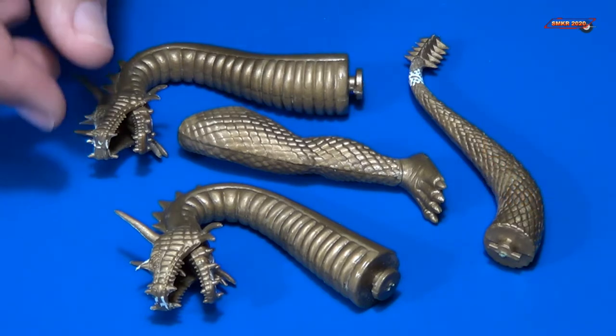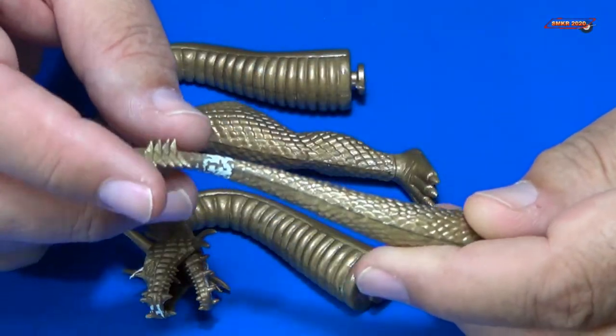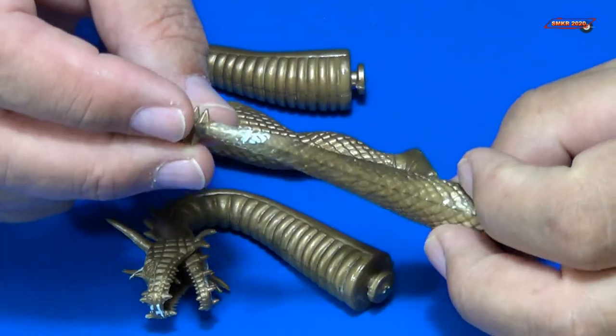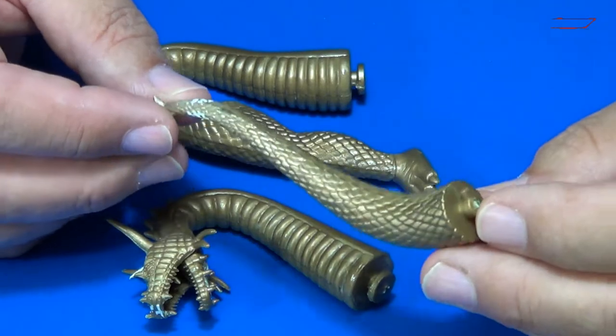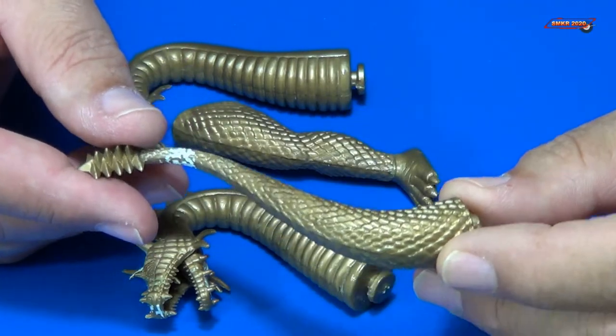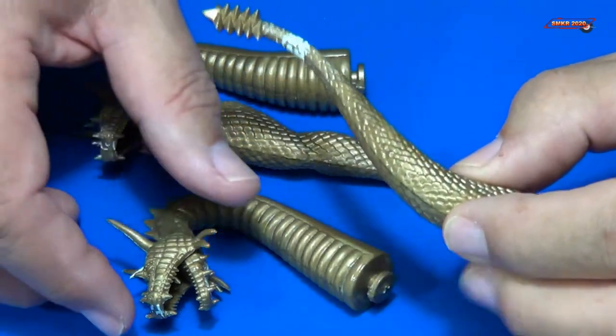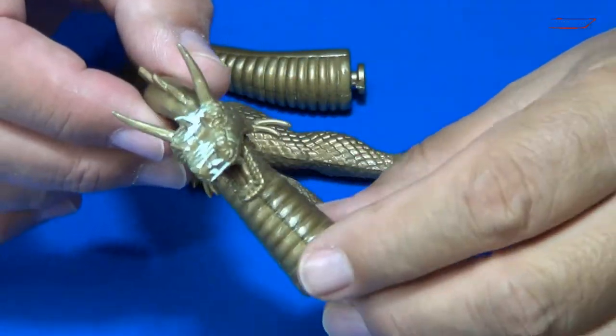We went ahead and filled the seams with some AK putty, and it worked pretty good. I finished filling the seams and sanding and making things look good on these parts. If you look closely, you can kind of see what I've done with that.